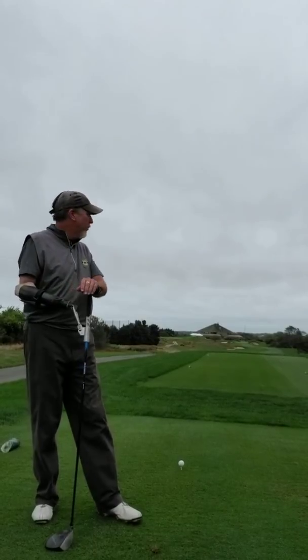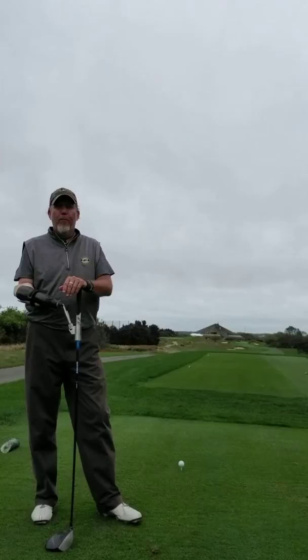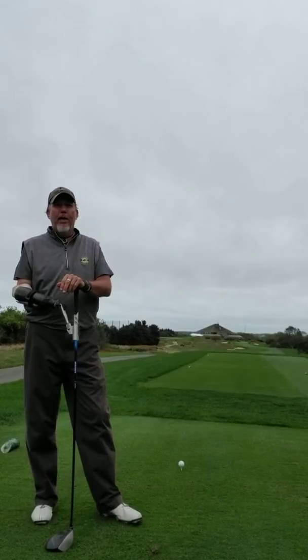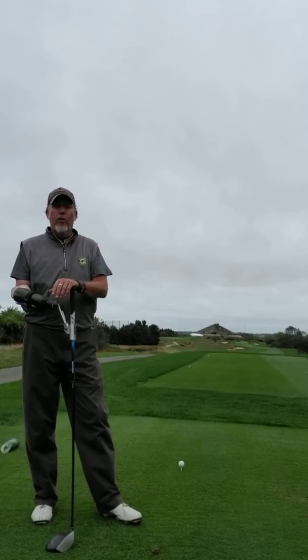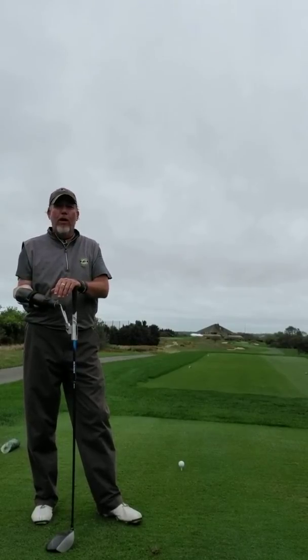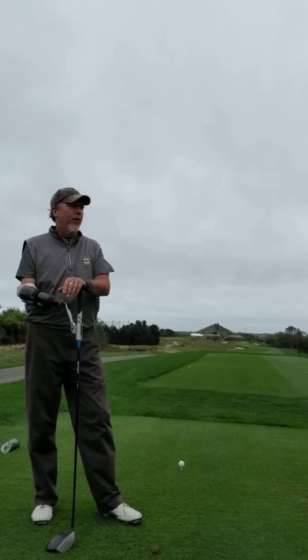Absolutely fantastic golf course, beautiful track, wonderful condition. We're playing in quite a bit of wind today because Jose is right off the shore, out in the ocean, throwing up 40 to 50 mile an hour gusts, which I absolutely love — playing in the wind.